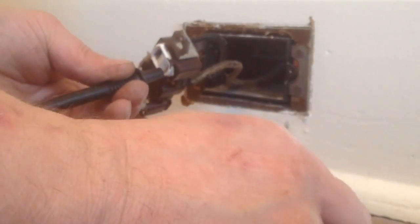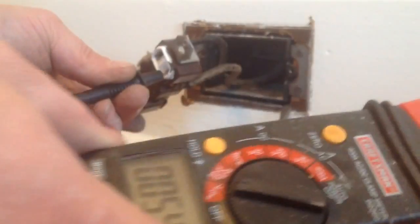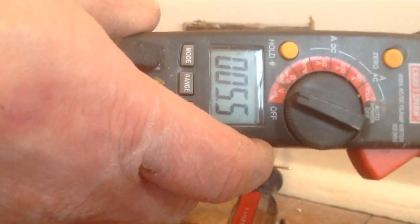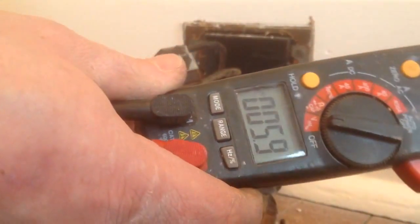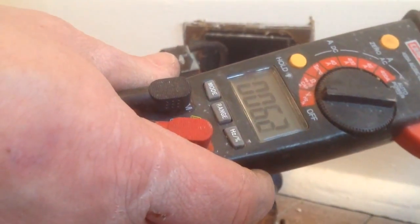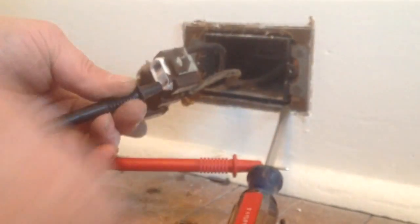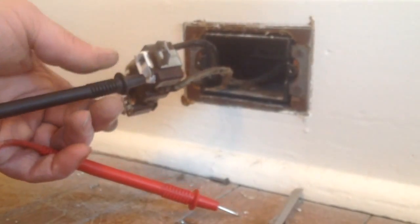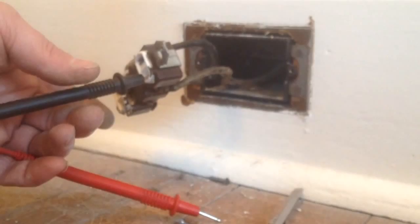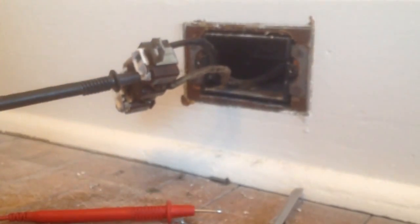Say if you didn't have a ground — say you hooked it up to just a piece of metal, say that was a wire, and it didn't go back to the fuse box — you would not have any voltage to ground. So we have a ground here, and our BX carries the metal jacket all the way back to the fuse box. And that's what we want to see.